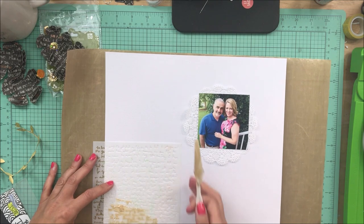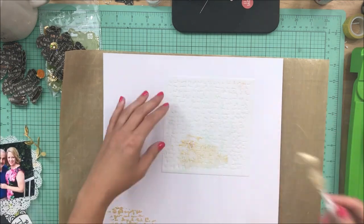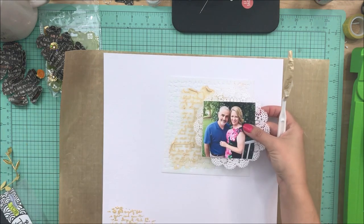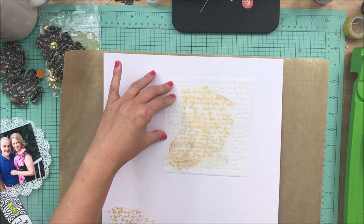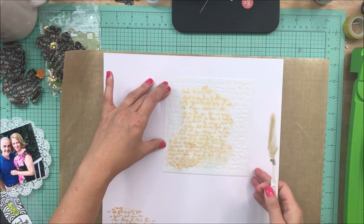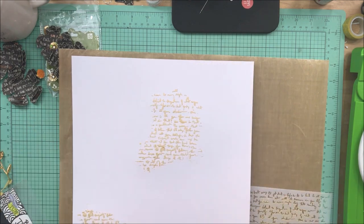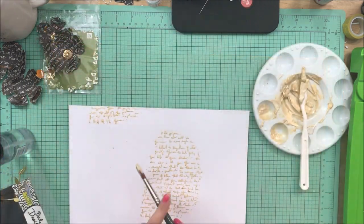I'm leaving my photo on as a guideline and just going to put the texture paste on three different spots on the layout. I do come back off camera once it's dried and add a little bit more texture paste further down on the page than what you see me do right now — it just wasn't quite enough. I felt like it needed just a little bit more to anchor the photo.